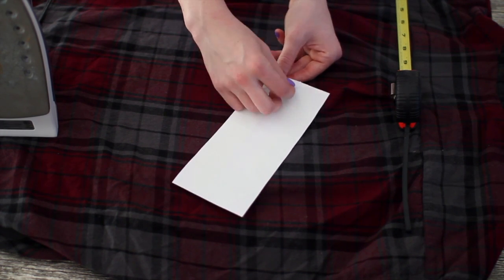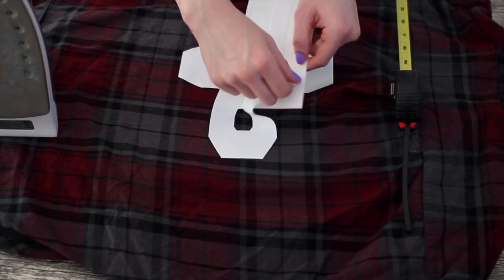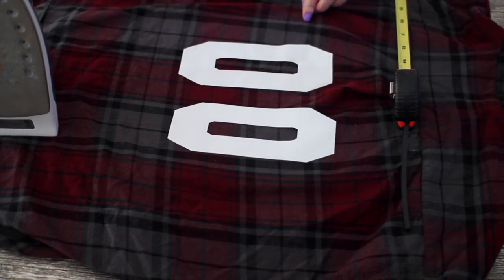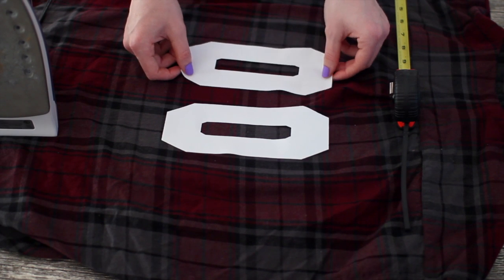Then I peeled the numbers off of the pieces of paper and I laid them down on the shirt, adhesive side down, which would be the more rough side. Then you're just going to want to play around with the numbers a little bit and get them in the spot that you want them.